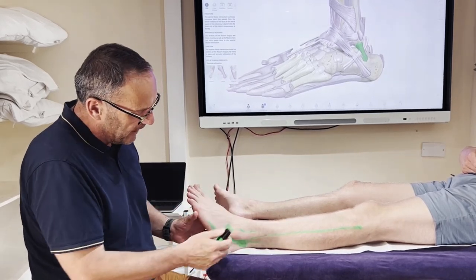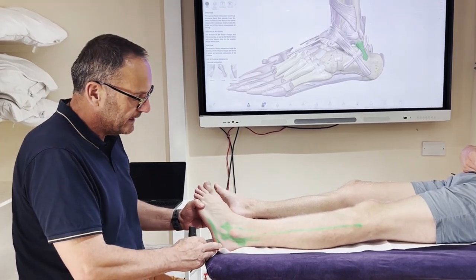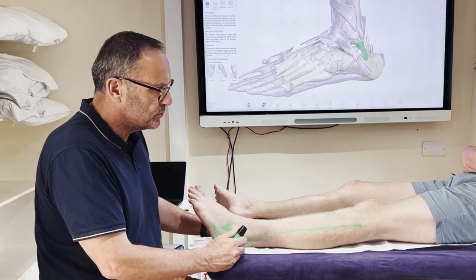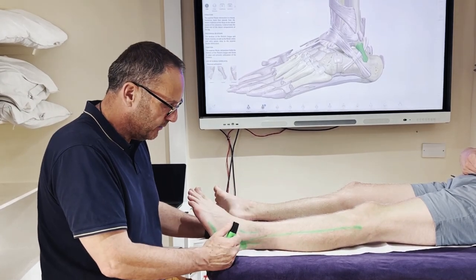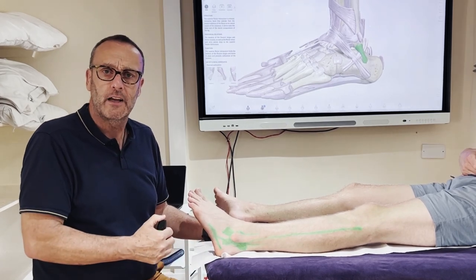There you go — an introduction to the ligaments that get damaged on the foot with a lateral sprain. In later videos we'll talk about the kind of massage and how we can do some work on stabilising and strengthening these ligaments. Thank you.